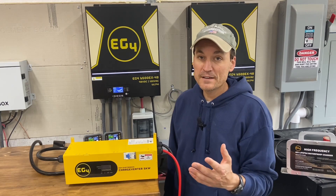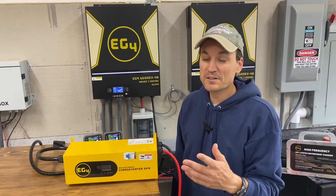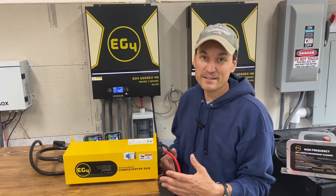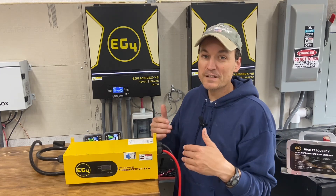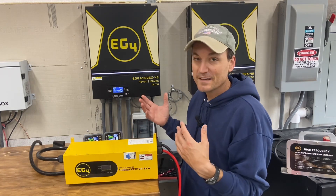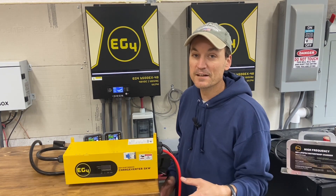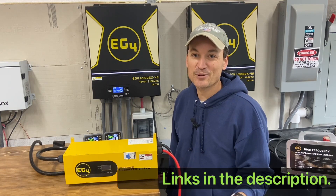I also wanted to mention this can be hooked up and stay in your system permanently. I've seen people online wondering if they can charge with it while solar is also on, and the answer is yes — unless you don't want to exceed the maximum amperage your batteries can take. On a rainy day when you have a slow trickle from your charge controllers, this can charge at the exact same time. Everything can stay integrated and hooked up. I've got a lot of exciting stuff coming up — thanks for watching.